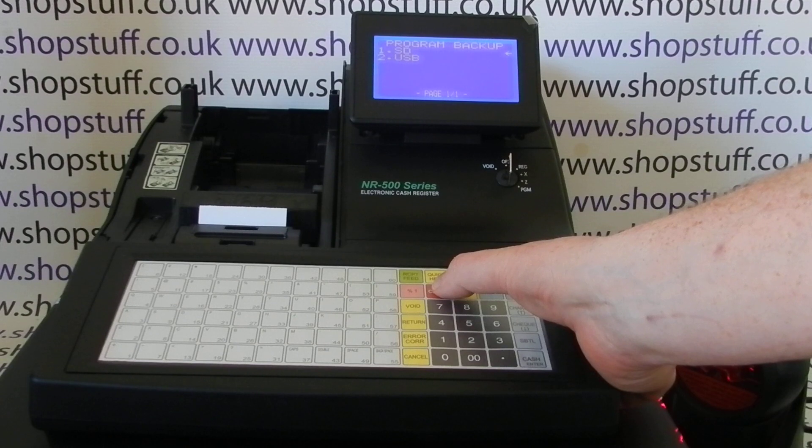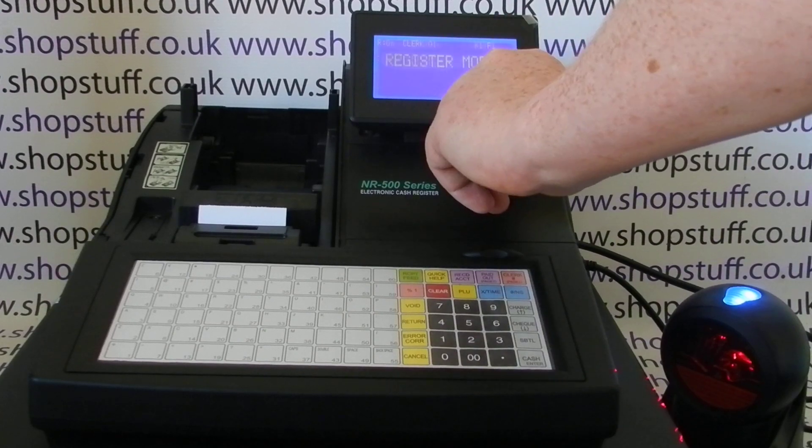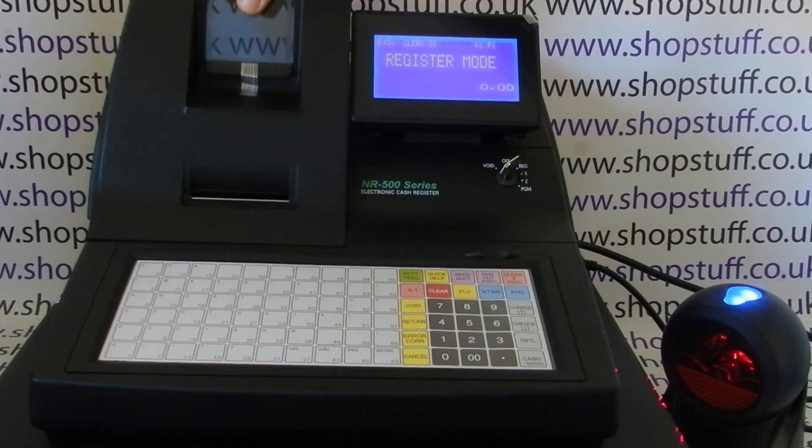Once it's done it will tell you 'Success'. Press Clear to come back out, then Clear several times to return to the main service mode. You can now turn the key back to the reg mode, or back to the program mode for more programming. Put the printer cover back on.